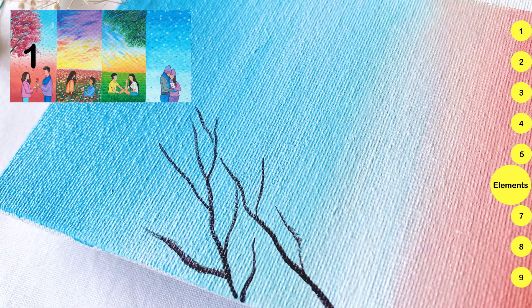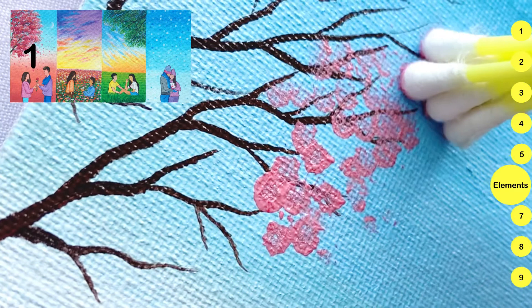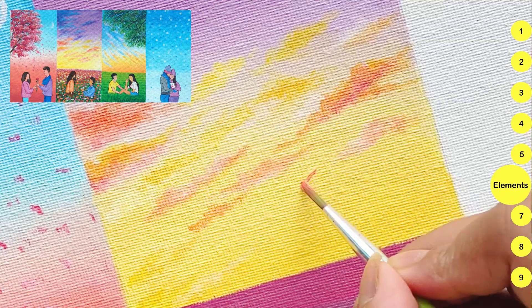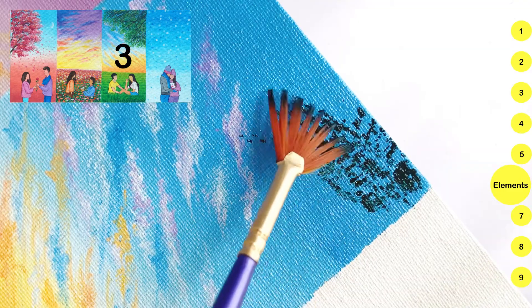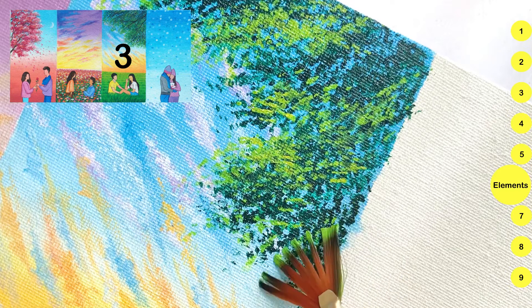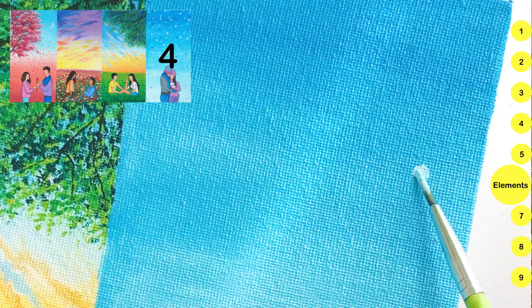In the first artwork, I added a cherry blossom tree, which I made with the help of Q-tips. In the second artwork, I made colorful clouds and a flower valley. In the third artwork, I added a lush green tree and grasses. In the fourth artwork, I made snowfall.